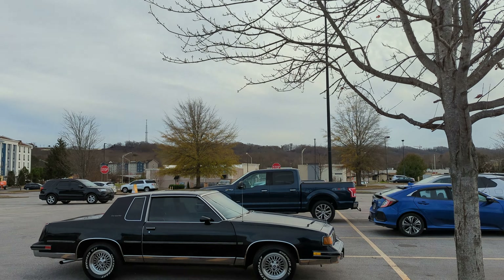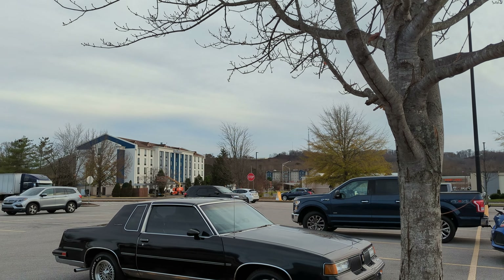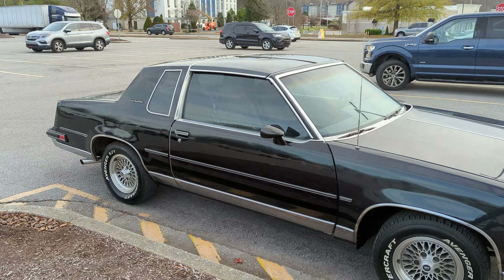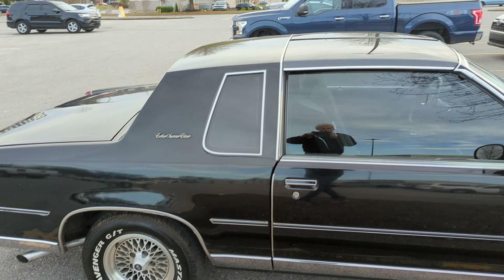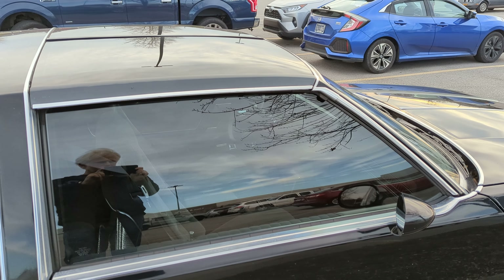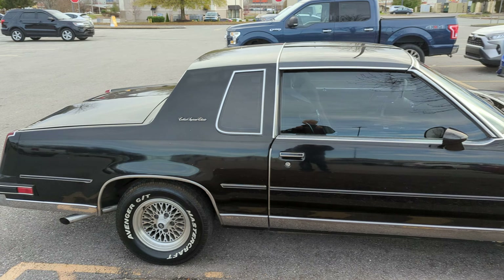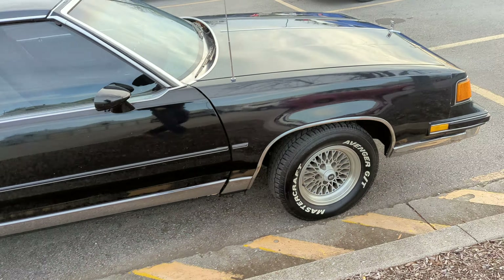A little more random car spotting this time. Looks like an '86 or '87 Oldsmobile Cutlass — and it's got the T-tops too. Cutlass Supreme Classic, very cool. You can see the console shifter on the floor inside, so it probably has an overdrive automatic, probably a 307 Oldsmobile V8. These things are so nice.